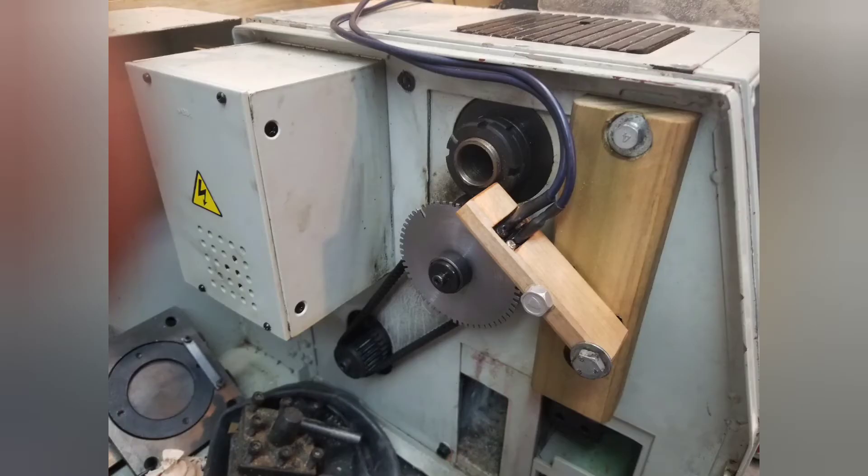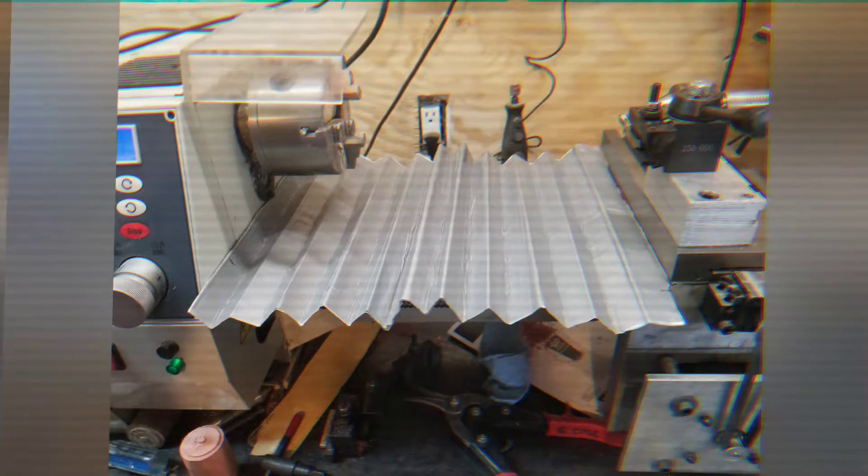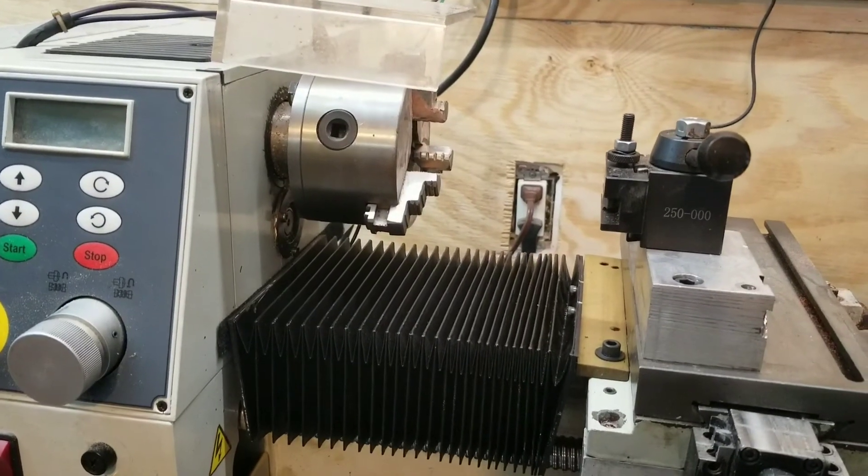Here's the gear mounted on the mini lathe with the pulse index sensors. I attempted to make a chip guard out of duct tape — it did not work — so I bought one and modified it to make it fit.